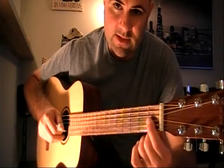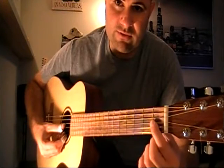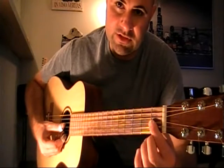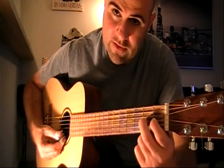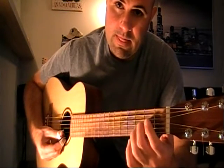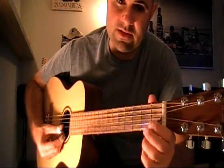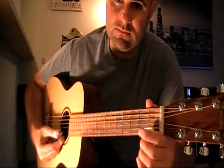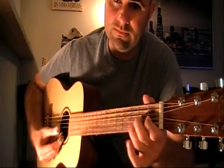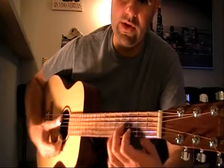Starting with the open string on the third string, then you go to the first fret third string, then the second fret third string, then the third fret third string. So all together it's four notes, and then you get into this cording which appears next.